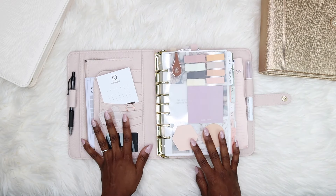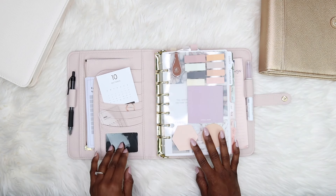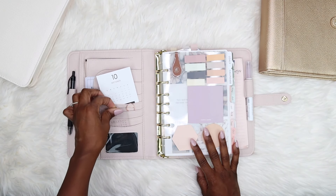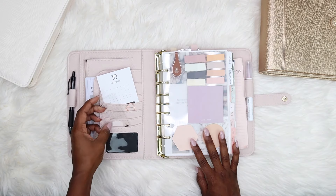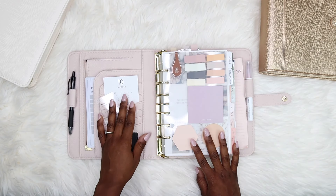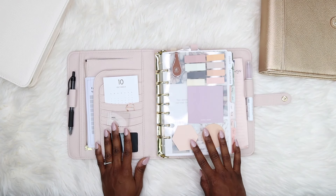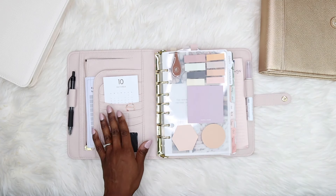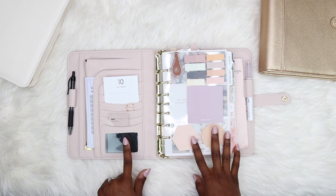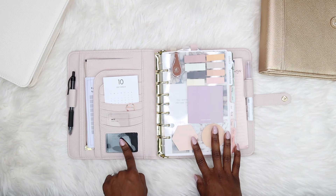I ask myself: do I want to be cutesy or do I want to be functional? Sometimes they go together, but sometimes they don't. Currently I want to be more functional. I haven't filled out this little priority card yet, but I plan to use it in a functional way. In one of my old planners I put my planner routine in the card slot — I might actually do that again.